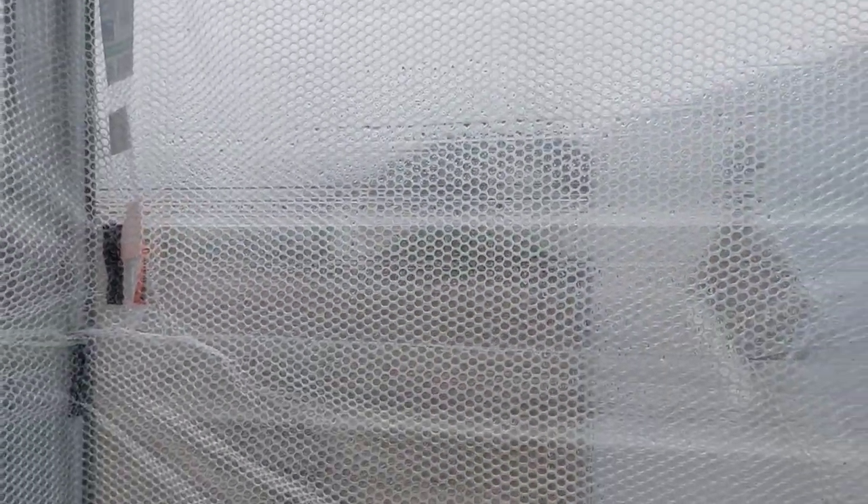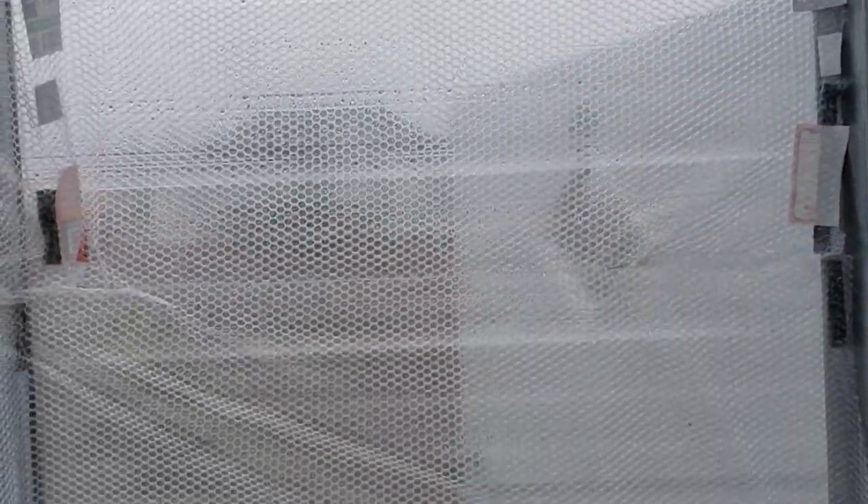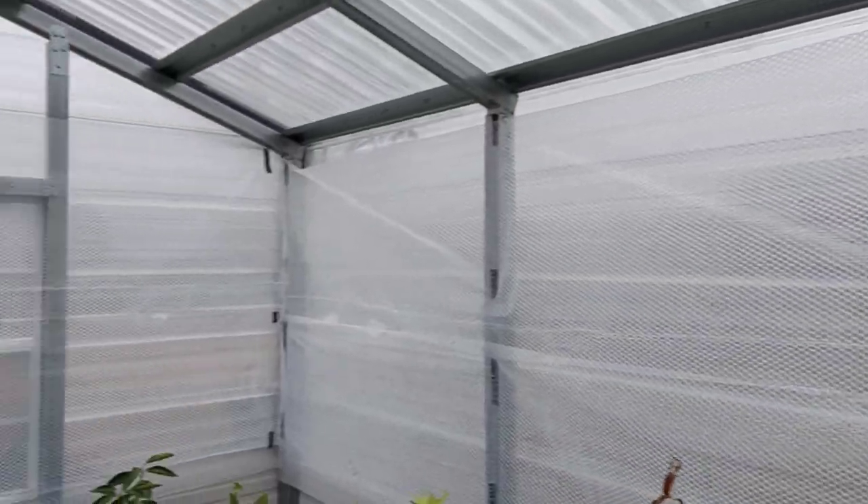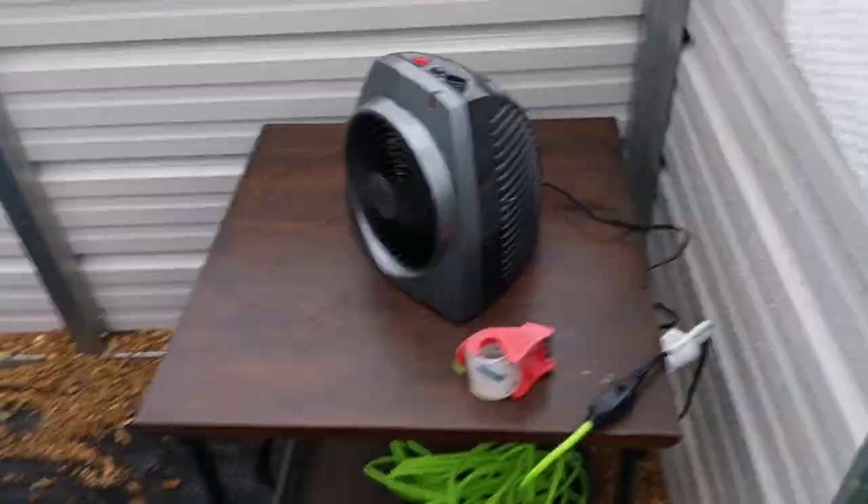Alright y'all, we're back. Let me give you a little overview of this. Got the bubble wrap all the way in — got it to here, all the way around, all the way around.